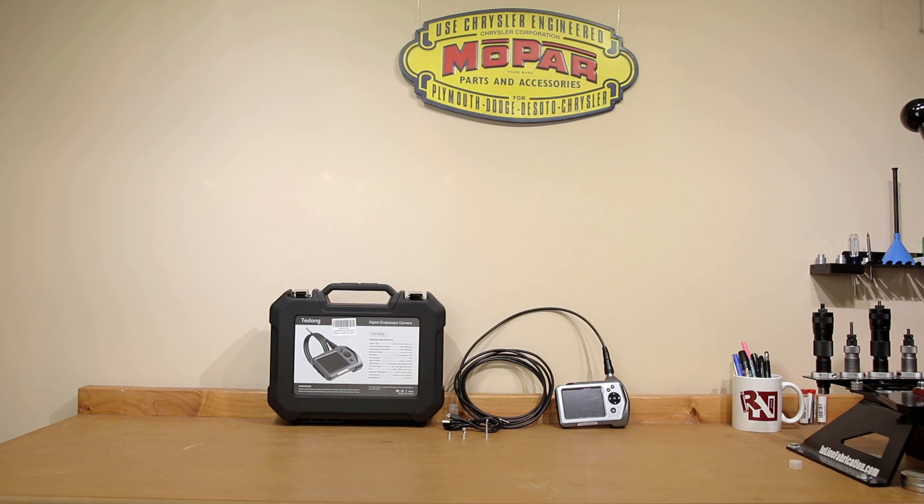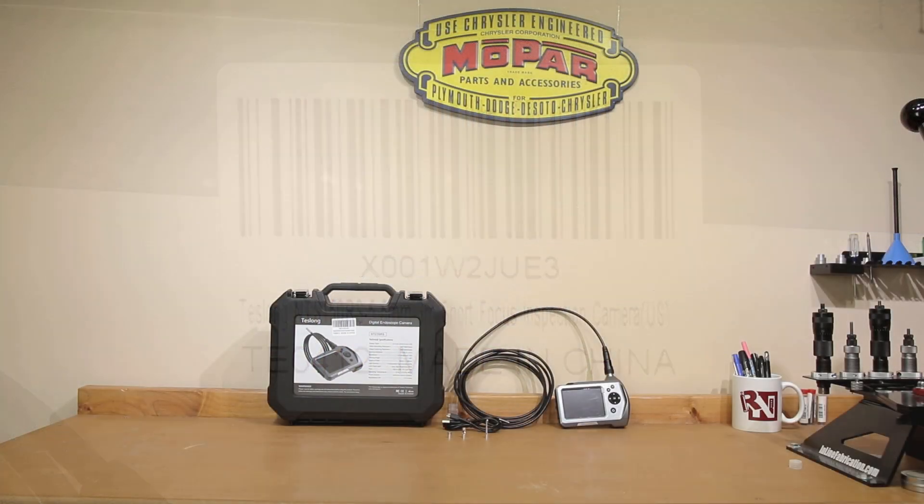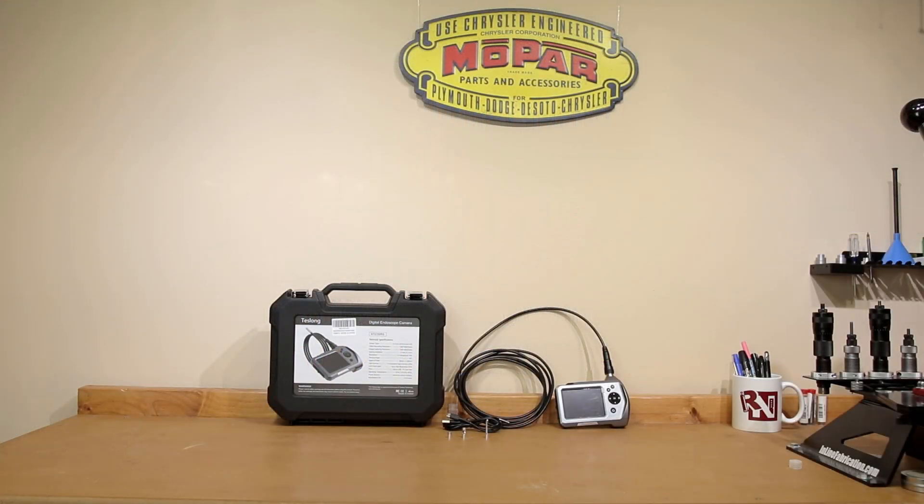If you're talking about a borescope application, being able to have what we want to call the short focus probe is probably imperative. That's exactly what this model is — the short focus probe application. What does that mean? The actual focal length has been adjusted for this particular camera to be focused somewhere between 1 and 2 centimeters.